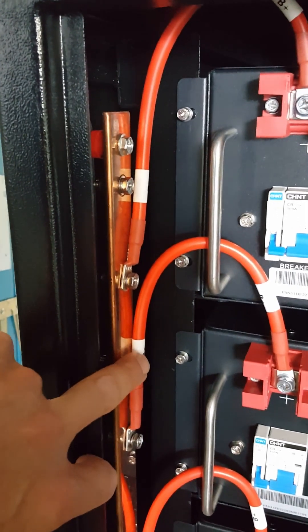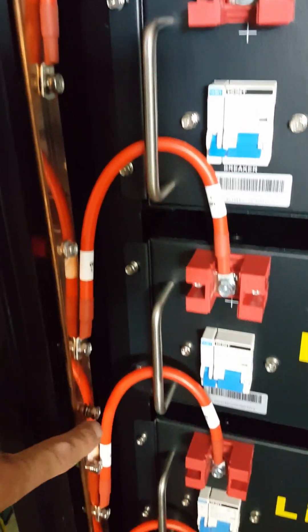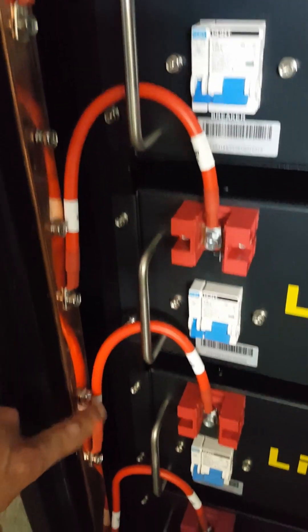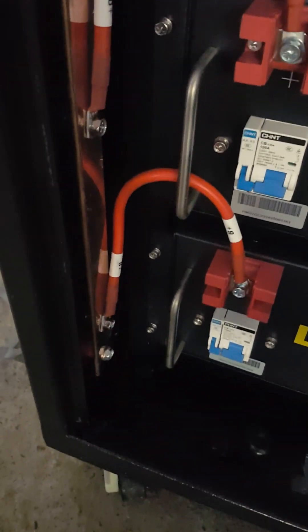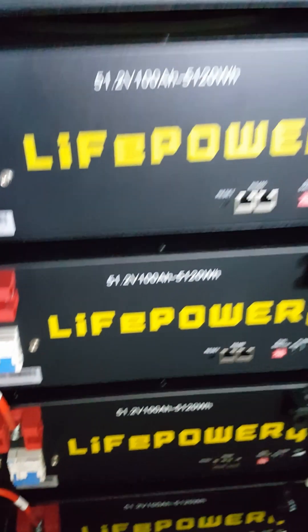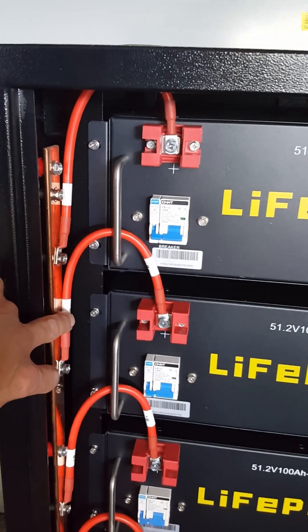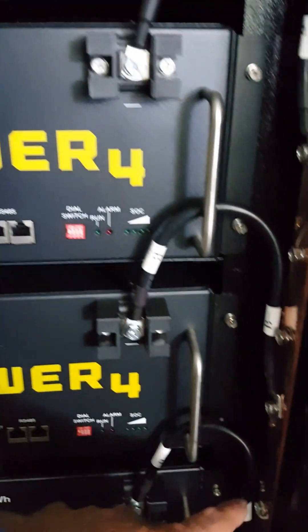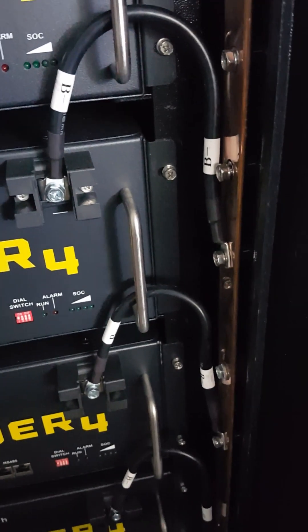Then we have alternating extra bolt and battery connection points across the bus bar. We're going to run a cross configuration, with the positive running from here — we appreciate the suggestions on that — and the negative will be connected to this bolt here. We'll give you an update once we get that finished.